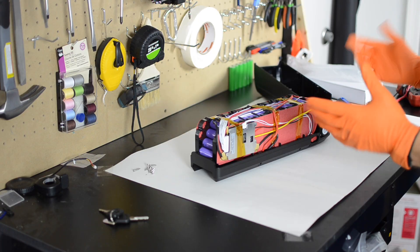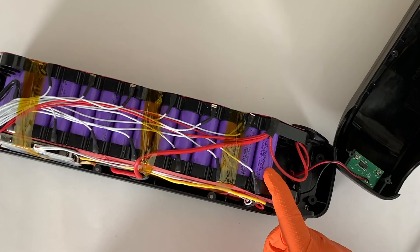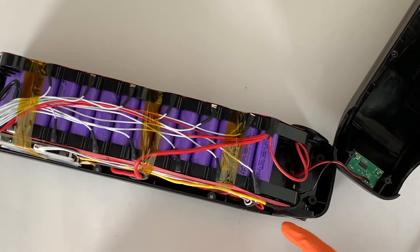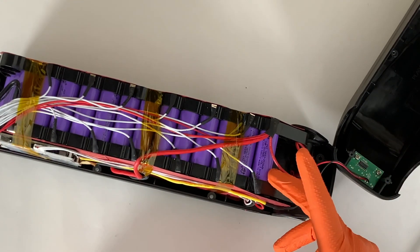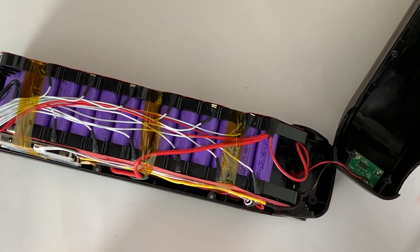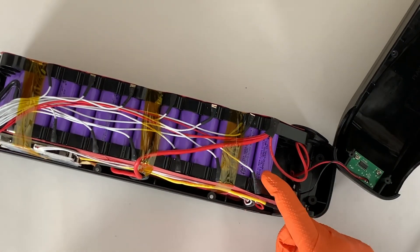I'll have to look up these cells to see what kind of power they're capable of putting out. The manufacturer says this is a 30 amp rated battery, and if these are in a 4P configuration — which it looks like they are — then each one of these is going to need to put out about 7¾ amps, if my math is correct. So we'll look up these cells in a moment and see what kind of power they can put out.